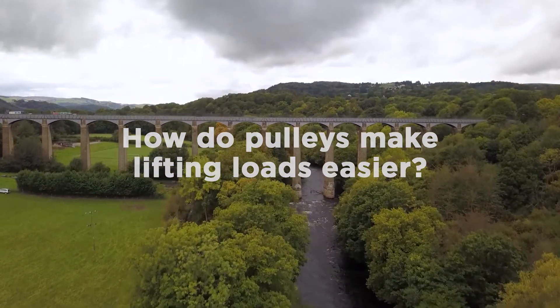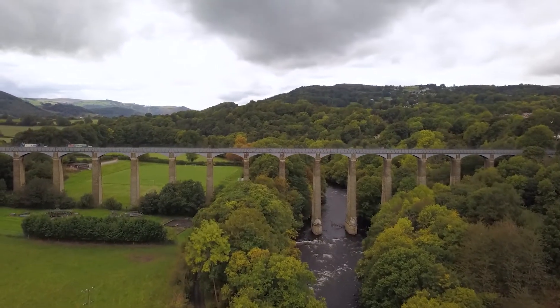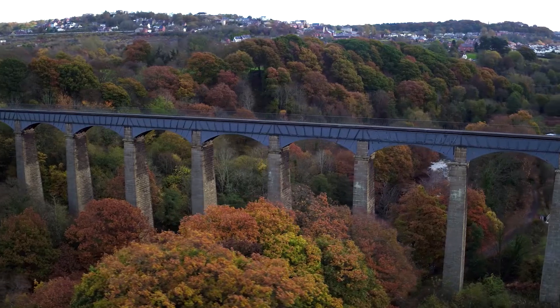Hi, I'm Dyfan from Explore Science Discovery Centre in Wrexham. Today we are going to show you how pulleys make lifting a load easier.